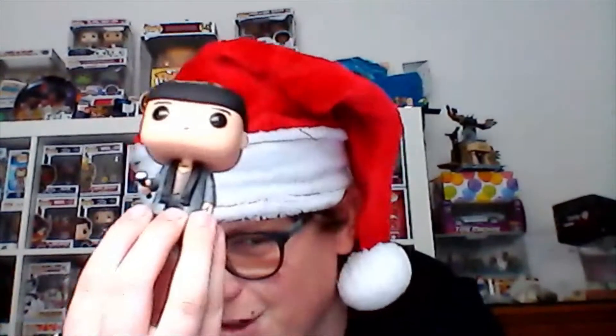He says, 'Don't worry, your house will be in good hands.' There's a number two Home Alone as well, but they didn't make a Funko Pop of that. Really good Funko Pop though.